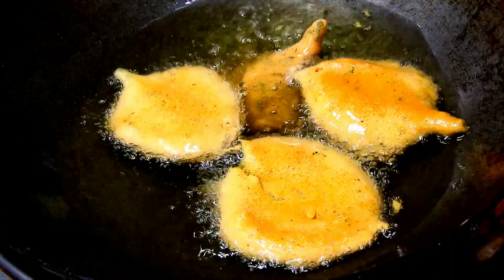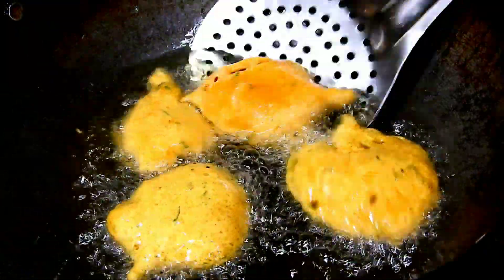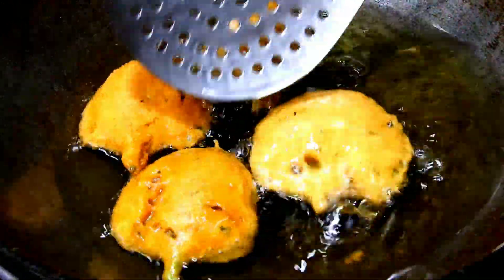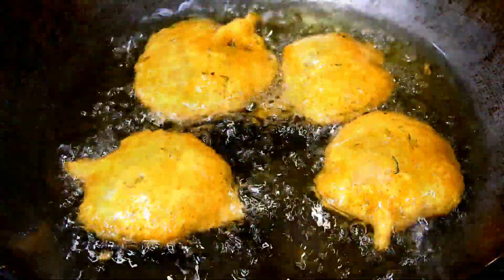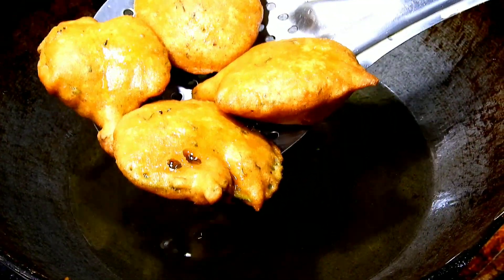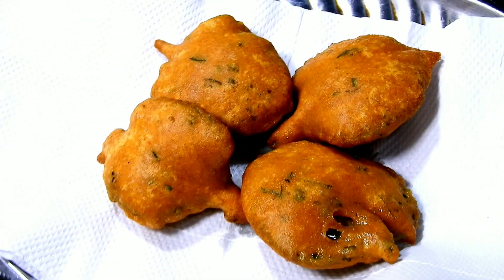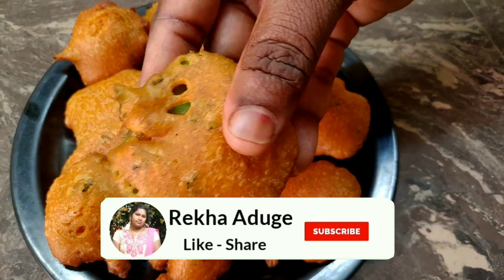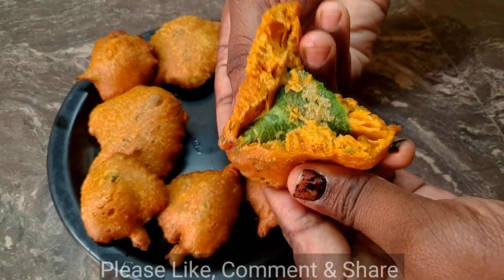This recipe is crispy. You can skip the soda — it will be soft and spongy. It will be crispy, soft, and almost ready. It will have a nice flavor.